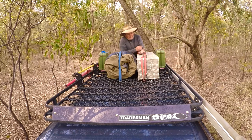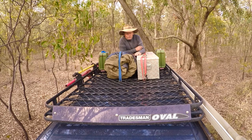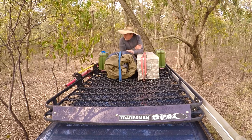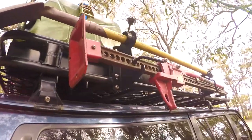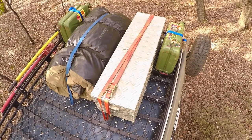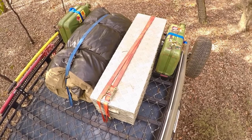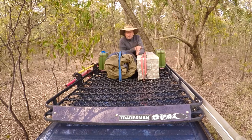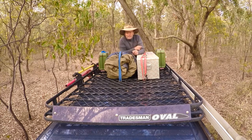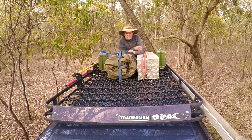Just in here I've got my chainsaw box — that doesn't weigh a great deal but it's big and awkward, so it goes ideally up here on the roof. Then the swag, well we all know they don't weigh a great deal. Then the other jerry-can holder, and on the outside I've got my high-lift jack and shovel. The chainsaw box is offset to one side to balance out the weight of the high-lift jack holder on the outside. In the front I generally try to keep that open so I can load a bit of firewood up there before I get into camp. We all load our roofs up differently depending on the people you're taking away, but this is pretty much a standard setup for me.